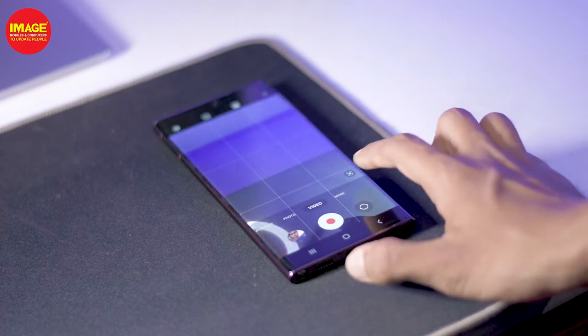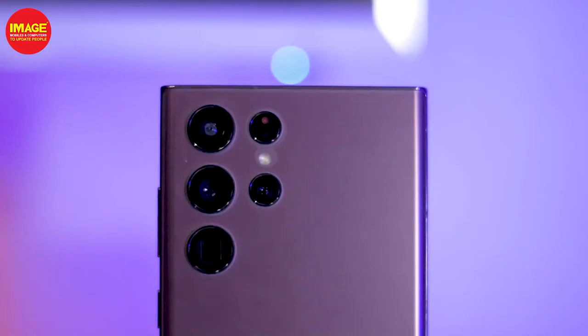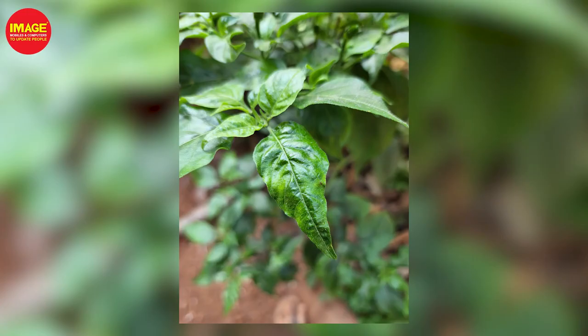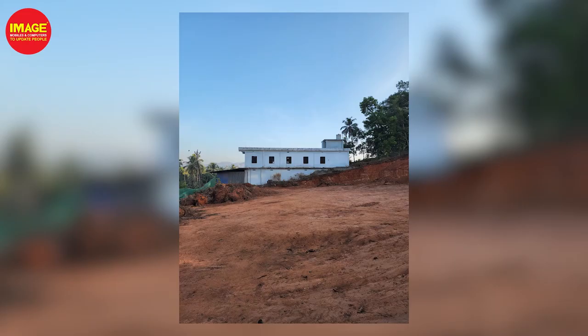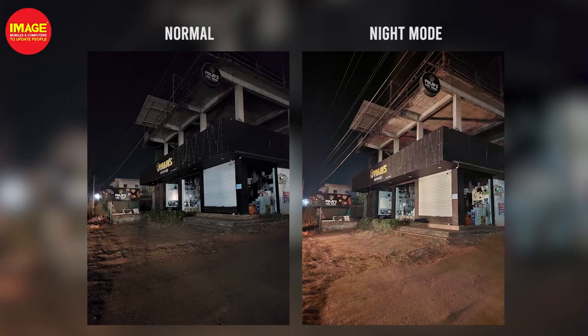It has a camera with an F1.8 aperture and OIS — Optical Image Stabilization — for very best quality photos. It has a periscope telephoto lens with an F4.9 aperture, OIS stabilization, and 10x optical zoom. It also has a 3x optical zoom camera with OIS.